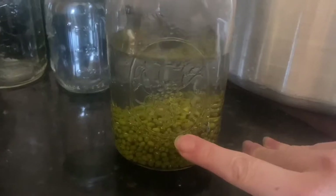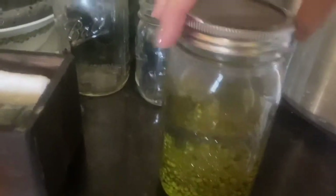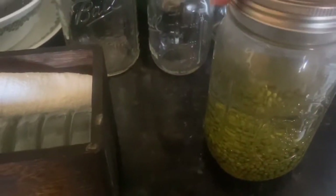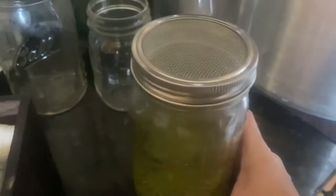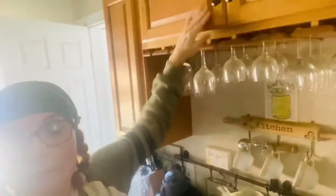Here are our mung beans and our water. I have these sprouting mason jar lids with a mesh on top — they're not required. You can use cheesecloth, a napkin, or a coffee filter. You basically just don't want anything falling into your mung beans. Next, find a dark place to store them — I use this cabinet up here. Go ahead and put them in, close it, and forget about it for the next 24 hours.